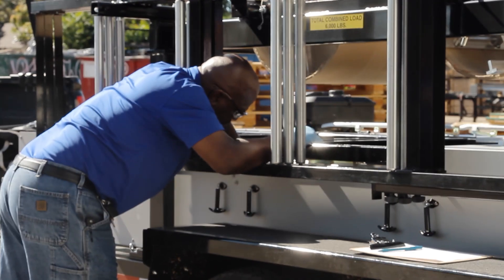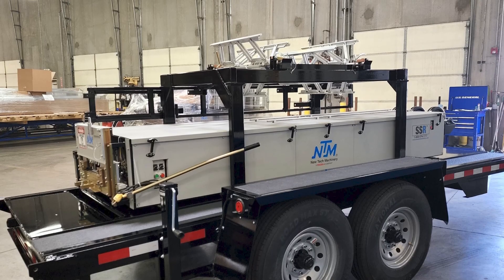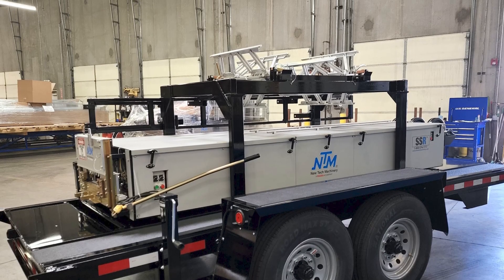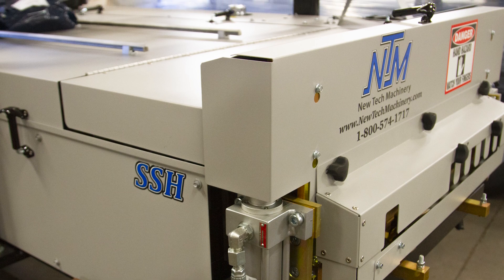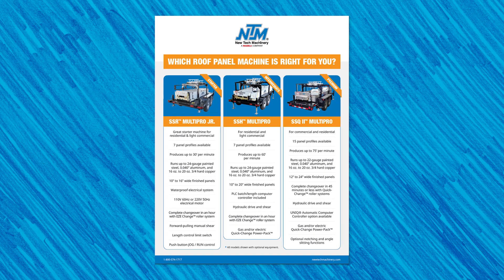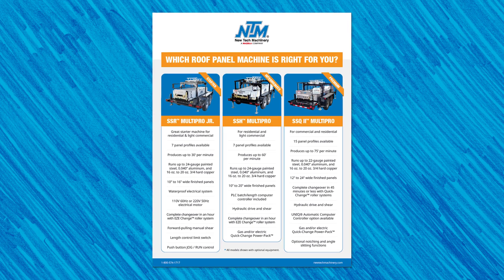As a manufacturer of portable roll forming equipment, New Tech Machinery knows there are many things to consider when choosing and purchasing such an important investment for your business. We want to ensure that you're getting the best equipment for your budget, business, and future growth. If you want to learn more about the differences between the SSH and SSR machines, download your free roof panel machine comparison guide. You can also drop us a line at newtechmachinery.com to talk to one of our knowledgeable roll forming specialists. Thanks for watching!